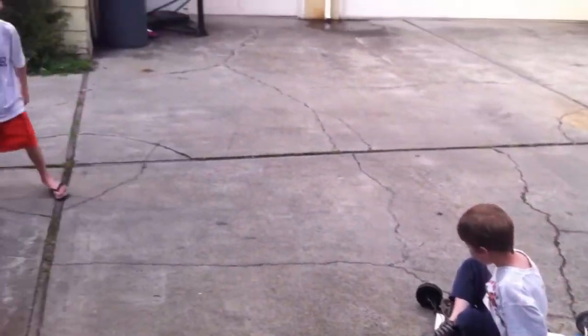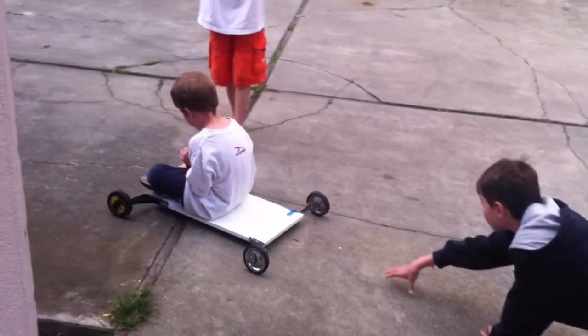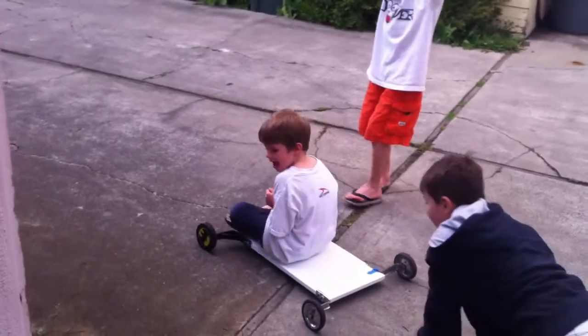We just need to get it going downhill. If we can find a downhill, that would be great. Seriously.